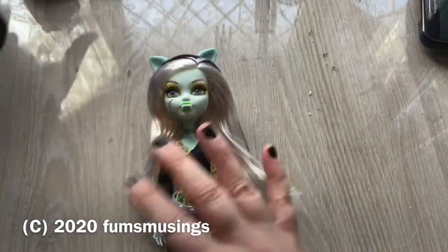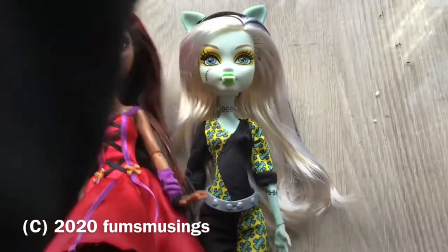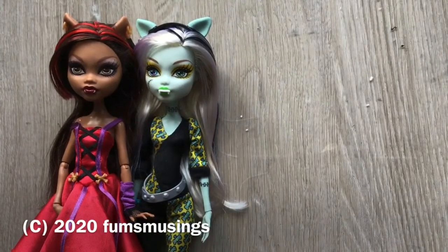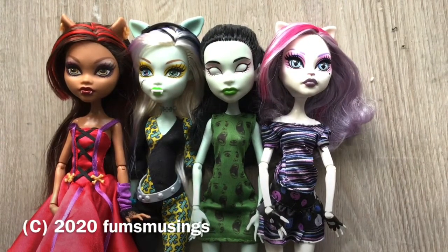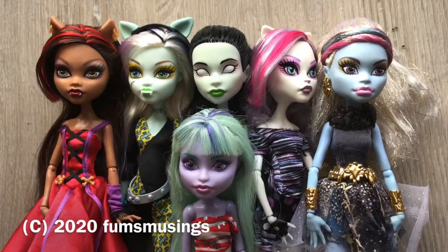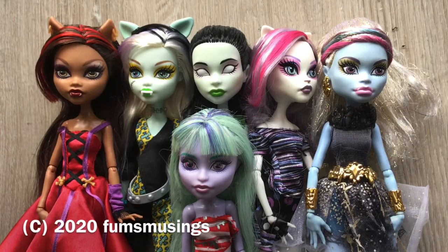So there's Frankie and Claudine. Let me move the camera overhead to show you. So it's Claudine, Frankie, Scara, Catrine de Mune, this is 13 Wishes Abby Bominable by the way, and little Twyla. So that's it - they're all cleaned up. I've just got to leave Claudine and Frankie to dry off a little bit - they're not quite dry. And that's it. Hope you enjoyed this video. Thank you for watching, and I'll see you in the next one. Bye for now.